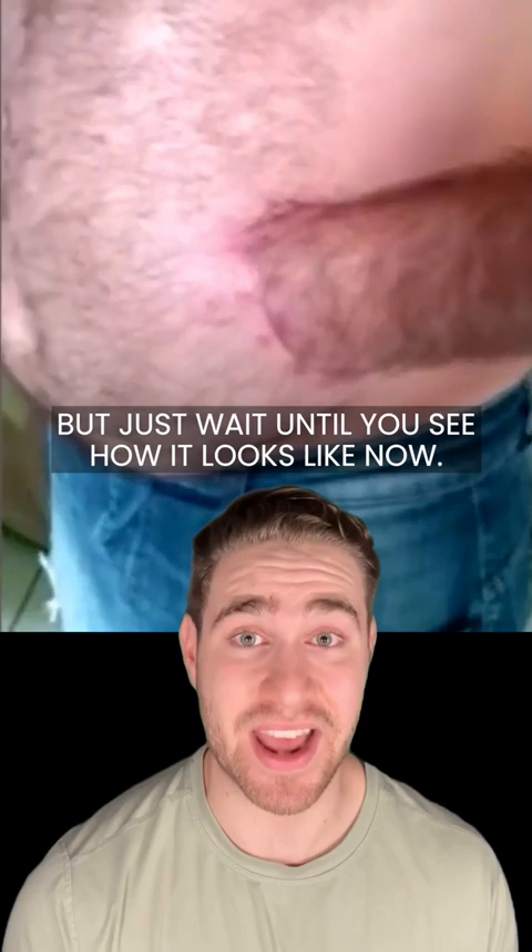This man's hand actually got stuck in his stomach, but just wait until you see how it looks like now.